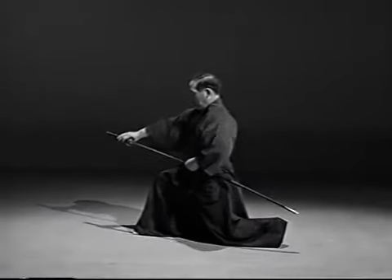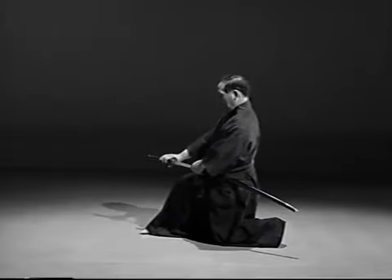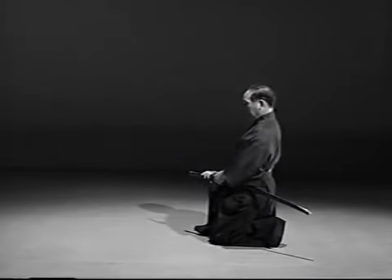While replacing the blade in the saya, draw the right foot back to the left and take the sonkyo position with the left knee on the floor.